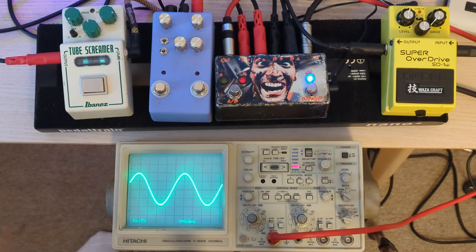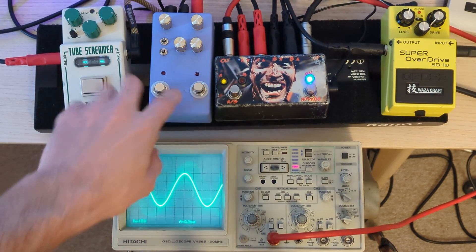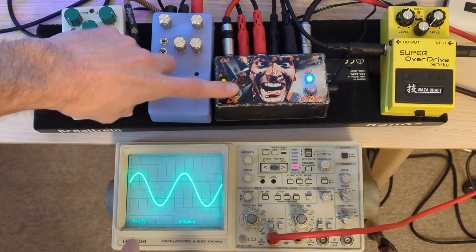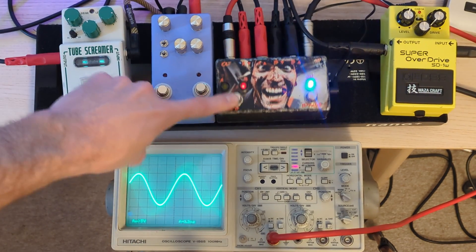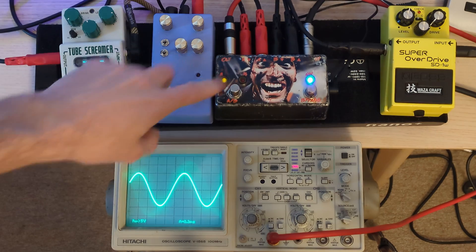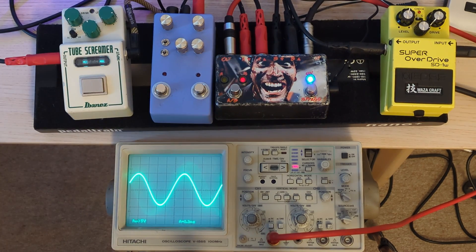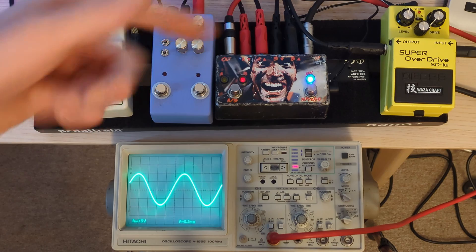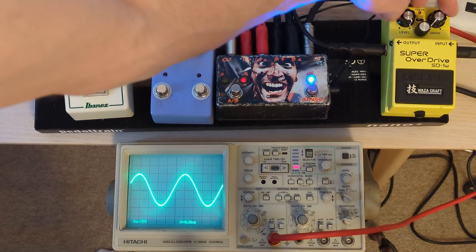We've got a sine wave just coming out of my PC going into the switcher where we have side A engaged - that's the Tube Screamers. They're both bypassed, so as you can see there's no change - or there's actually a tiny change in the amplitude there just with the bypass tone of the Tube Screamers. I don't know if that's to do with the interaction of the buffer and the impedances of the signal.